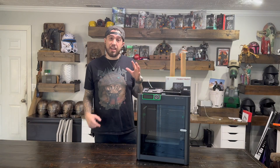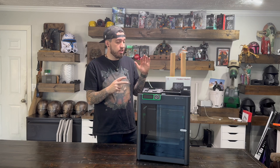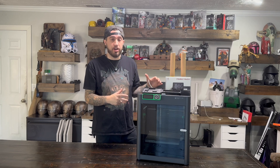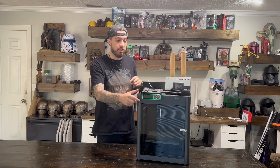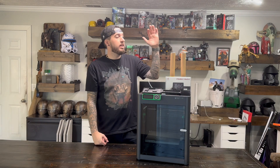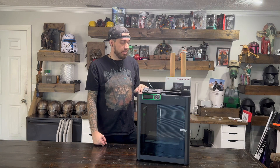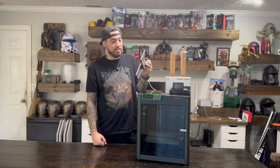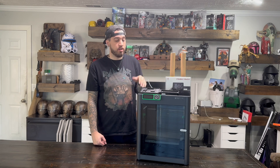Welcome back to the workshop. Today we're going to be doing some small upgrades to our Bamboo Labs P1S. We got the Big Tree Tech Panda Touch screen that we're going to be adding to the printer, some LED lights throughout all our printers, and a different type of mounting harness than what the Panda Touch actually comes with.